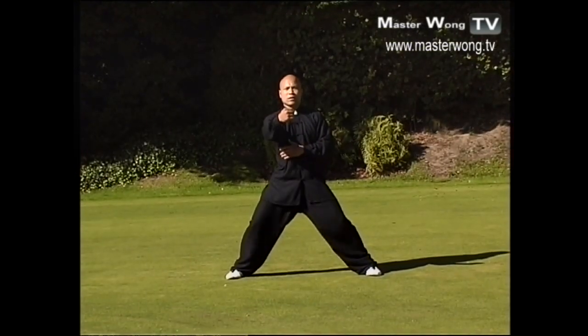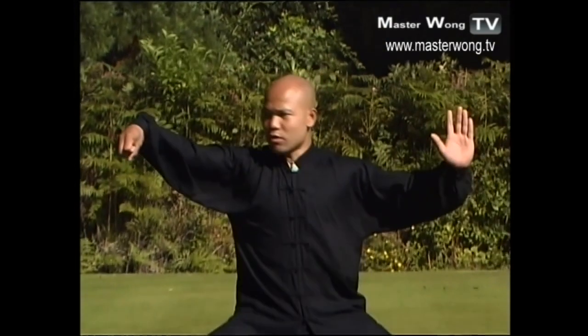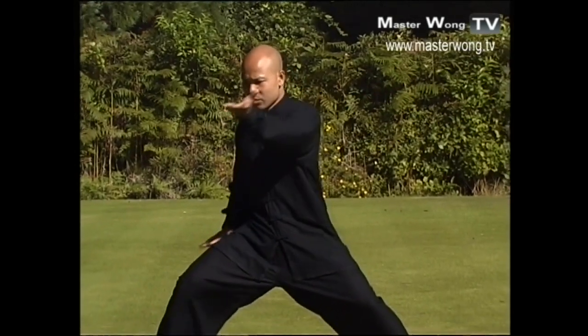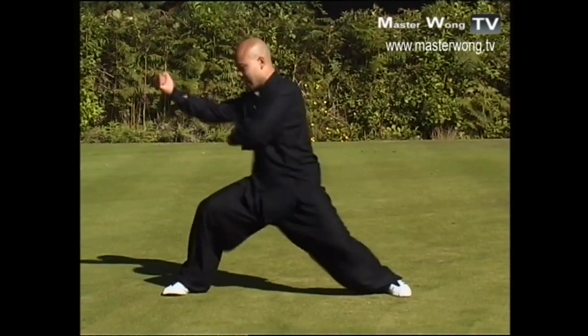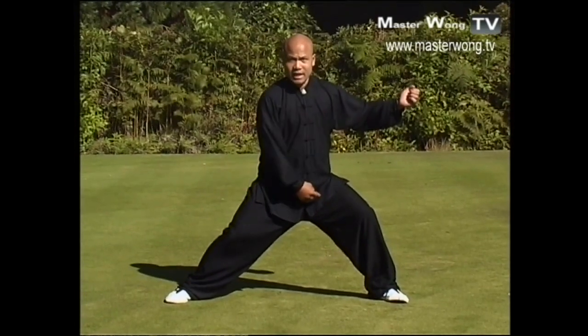It must be together when you come out to hit — that's very important. The timing of the hand must be right: one, two, three — drop, turn back, turn.